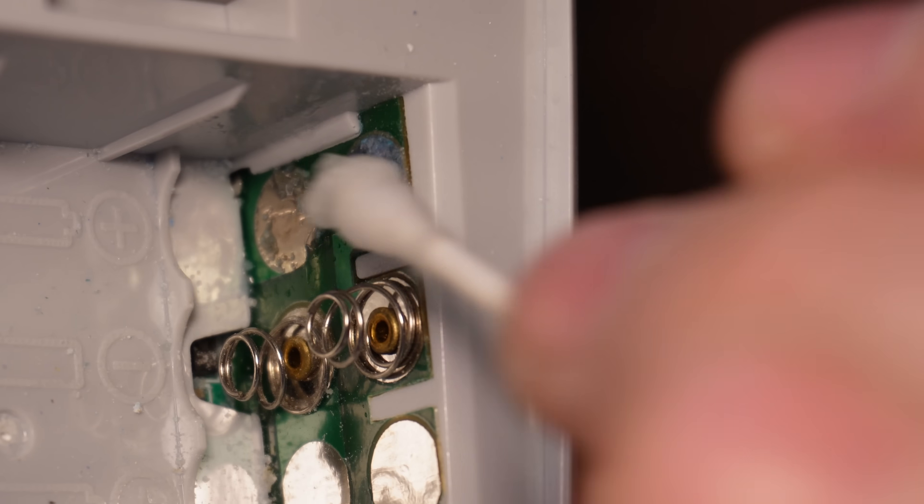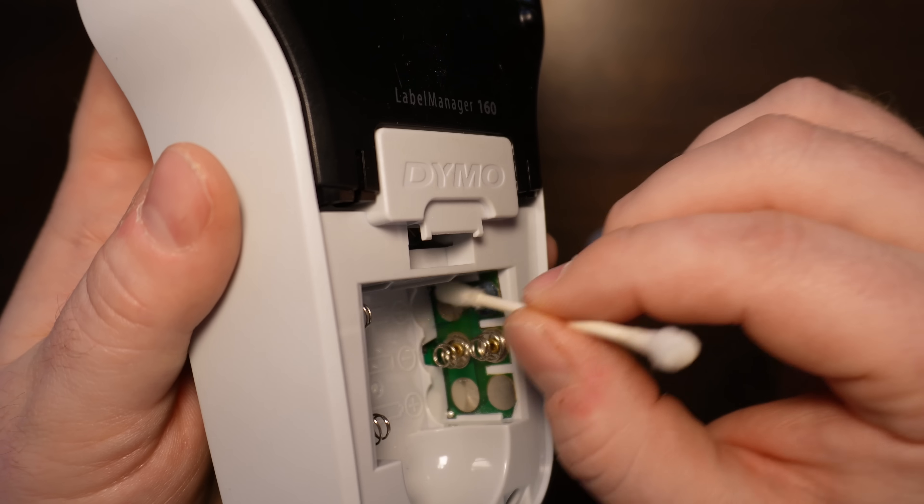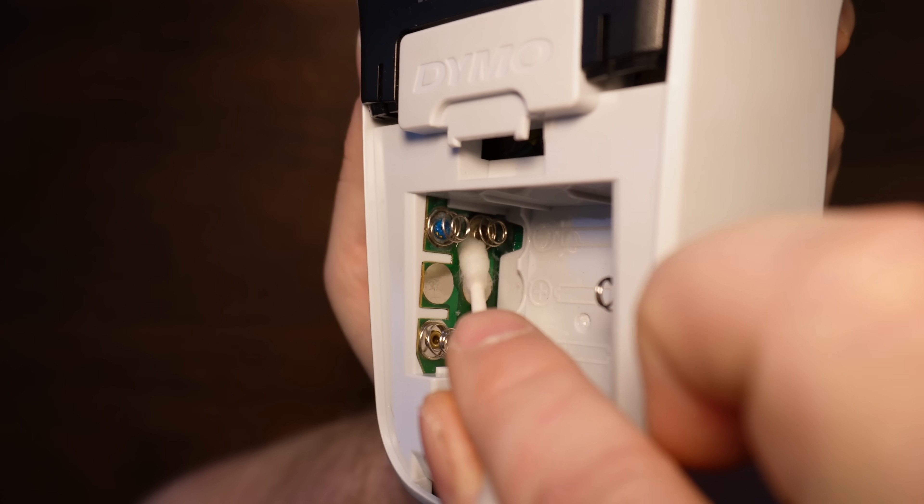Keep dabbing around and working it in and cleaning it. It'll mostly come off. And for the really tough parts, you can use a screwdriver.